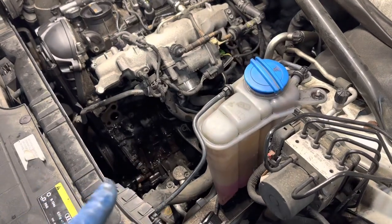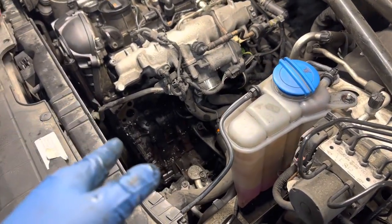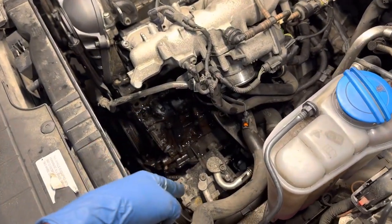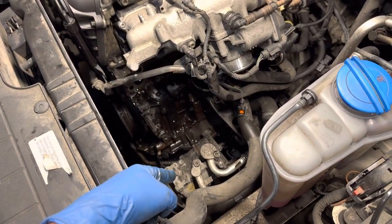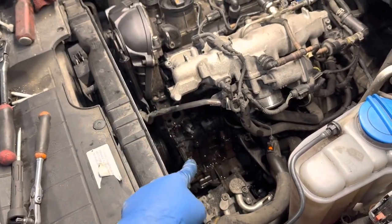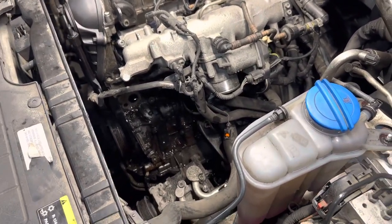So for anybody who needs gaskets replaced, oil cooler replaced, or this union right here — the easiest way to do it is to remove the alternator, drop your AC pump down, and remove the oil filter housing. Don't listen to anybody else, do it the easy way, save some time, save some money, good luck.